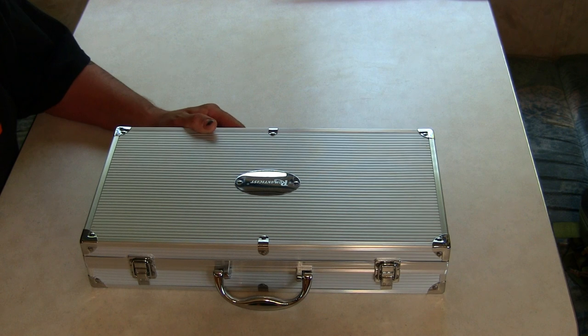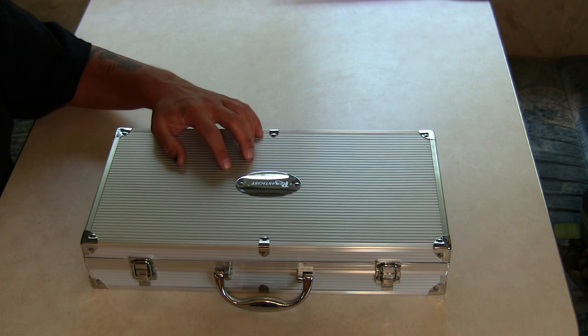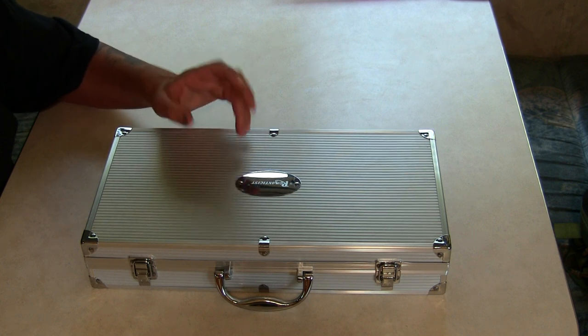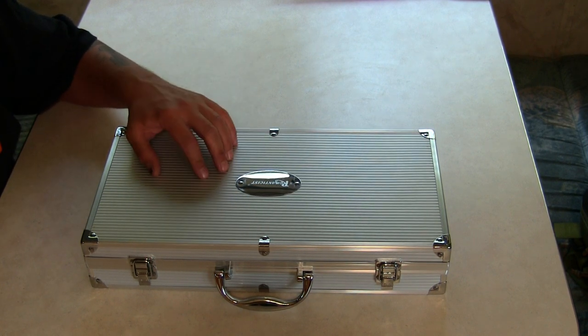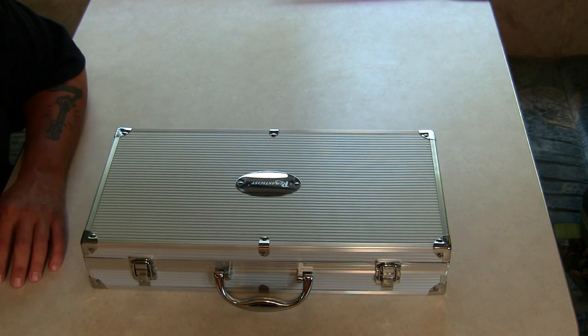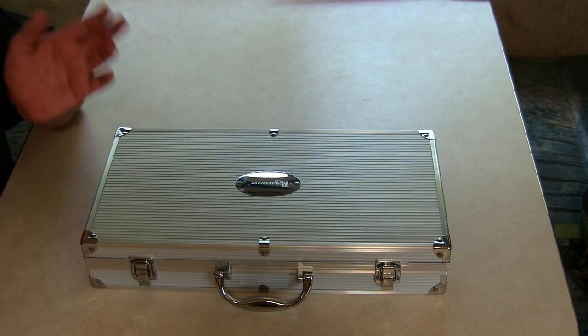Hey guys, welcome back to the channel. My name is Justin and you're watching Survival Mindset. Today we're going to be looking at a barbecue grill set — this is a 19-piece grill set that is perfect for camping, the outdoors, or just any place that you're going to be firing up a grill.